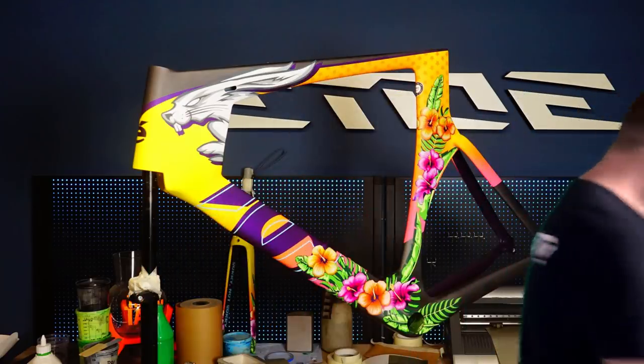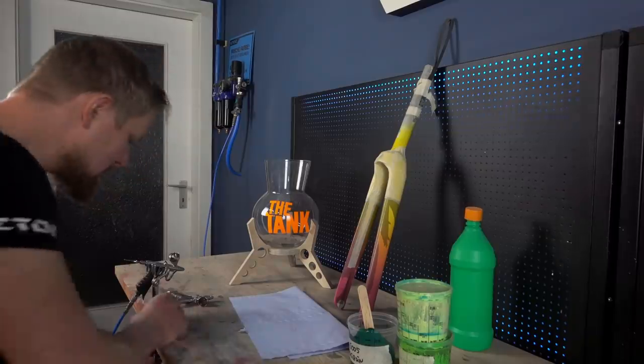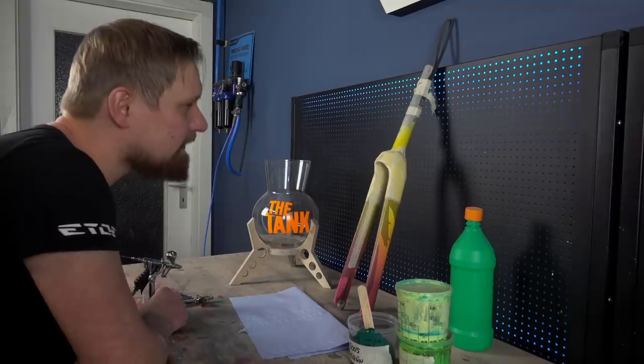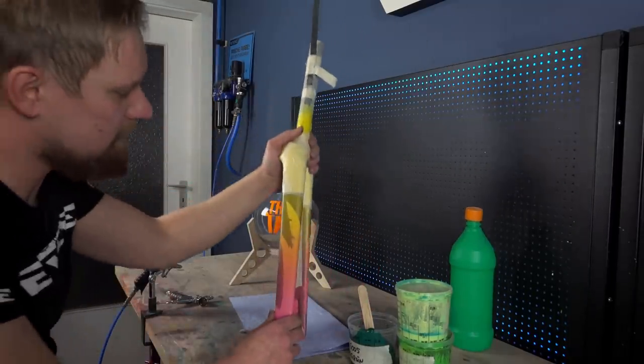And if you have the fade base, check the airbrush artwork I will do in this video. So let's change to the studio and let's start airbrushing. I will start with the fork every time when I do such big projects, because if I dislike the color or if something went wrong, I have to respray only the fork, not the complete frame.